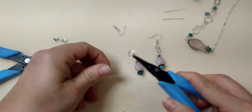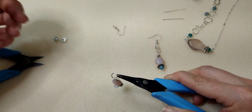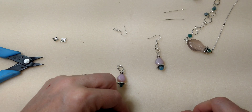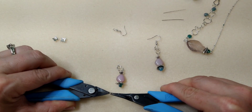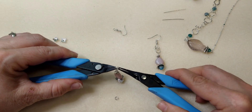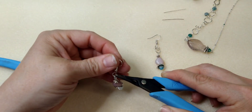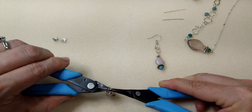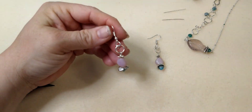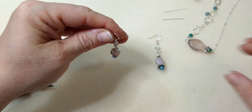Since I messed that up, I'll show you again for the second one. Take your large ring and put it right on your fish drop, then take your medium ring and hang it on there and close it up. Now open your medium jump ring, hang the small jump ring from it, and put your fish hook on the top, then close it up. The small jump ring looks like it's hanging inside the bigger bubble — kind of cute.